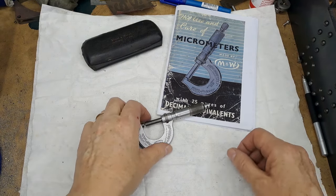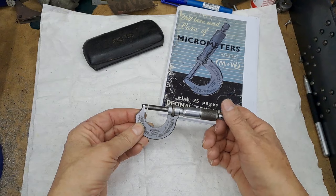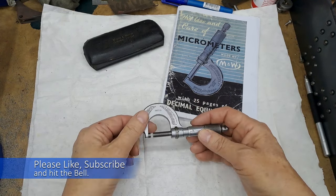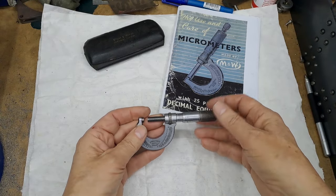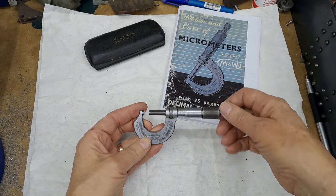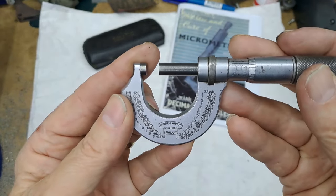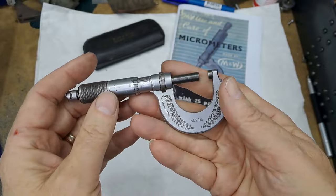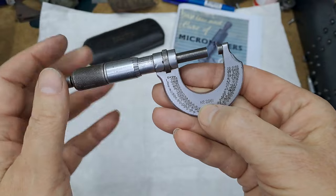At the bench now — this is gift number two. This has been given to me by a friend of my wife and I, her name is Sue. Seems odd that a lady would have this, but this was actually her father's. Sue is a lady of a mature age. As you can see, this is a Moore and Wright of Sheffield Imperial 0 to 1 micrometer, model number 2961.